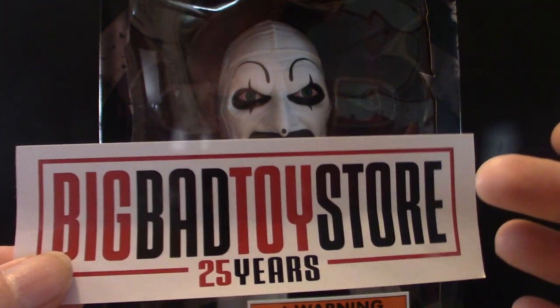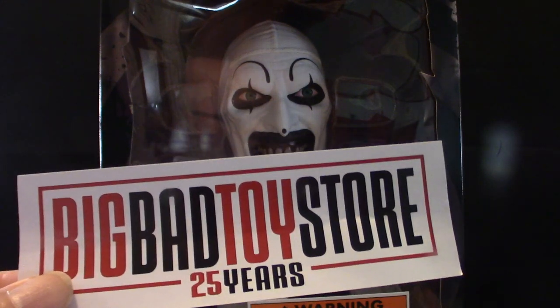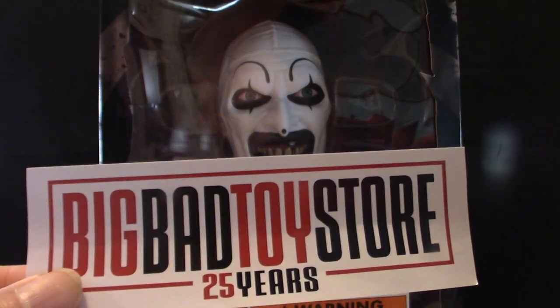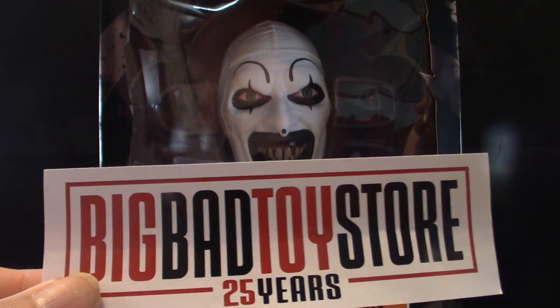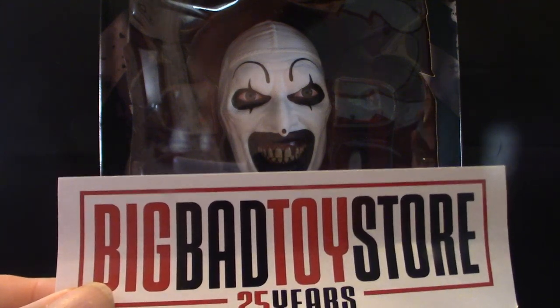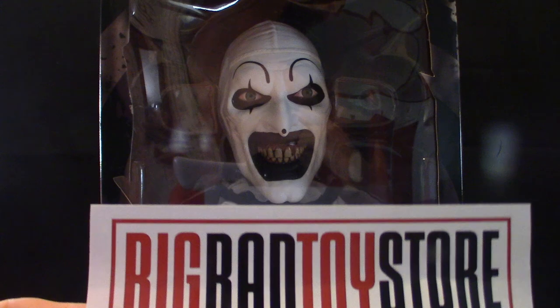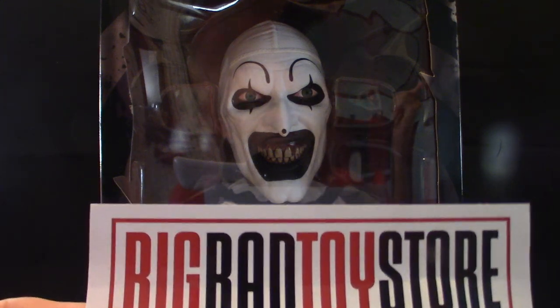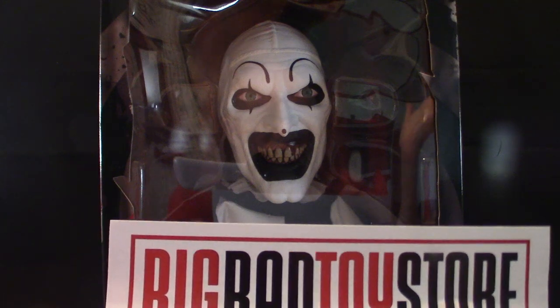I got this from Big Bad Toy Store, where I get most of my toys. They're pretty reliable. There are other toy companies where you can get things cheaper, but these guys are reliable in how they ship and handle everything. Nine times out of ten you get your product, though every once in a while a package gets lost or goes to somebody else's door — but I end up getting them back.